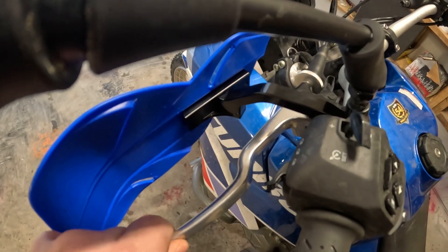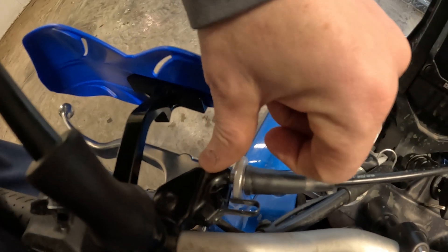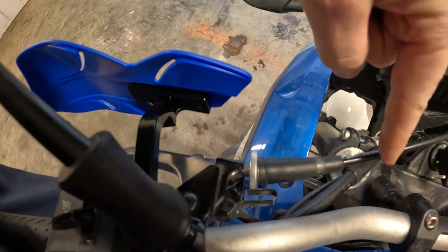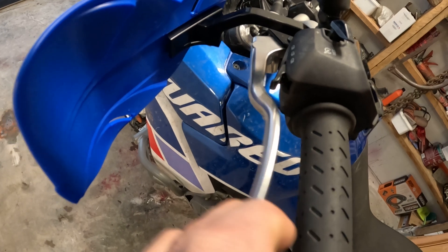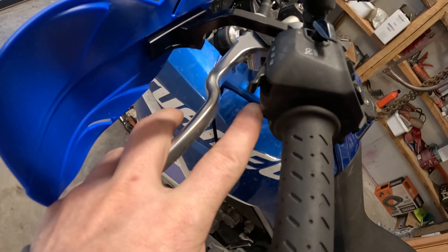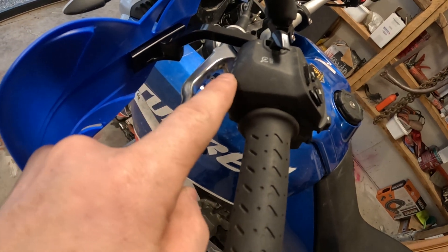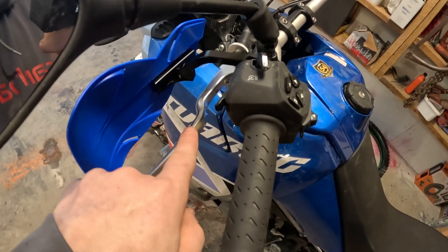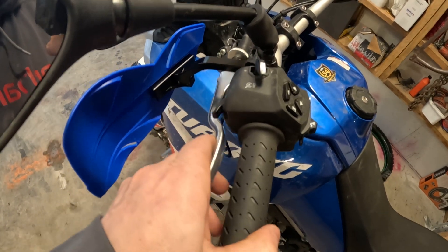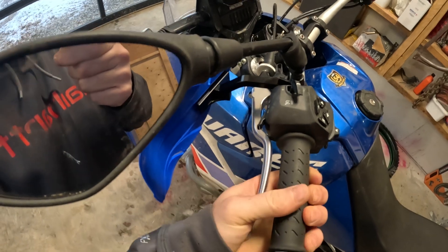...I was forced to push my clutch over towards center. But then I can't engage my clutch all the way — it hits here. I changed the angle down so it doesn't hit as early as it was hitting. Maybe I can get a different shape of clutch lever to help with that. I was having a hard time engaging it into neutral because of that.